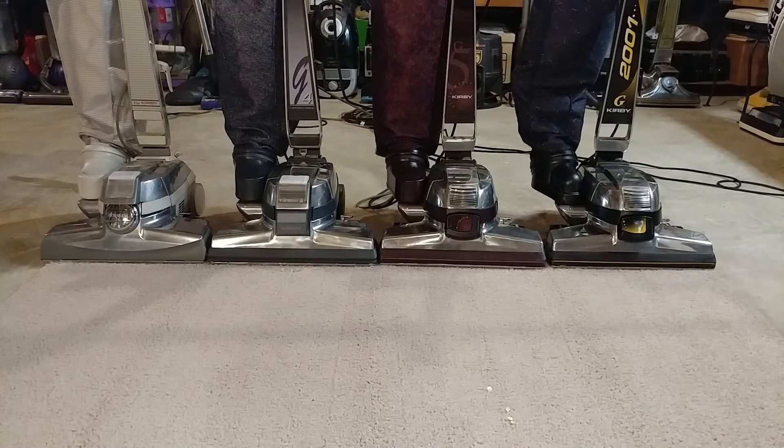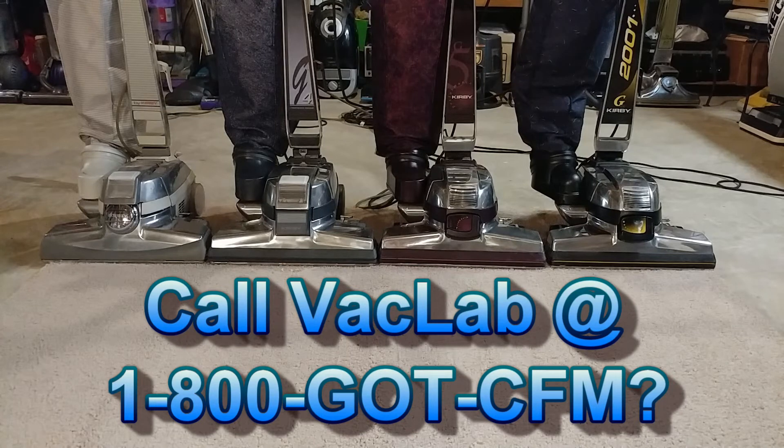So definitely don't call now, because our operators are not standing by or even sitting down. 1-800-GOT-CFM. That's 1-800-GOT-CFM? And I'd like to see you try to find the question mark.